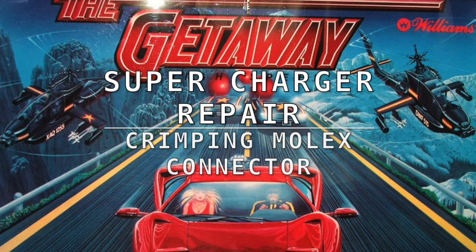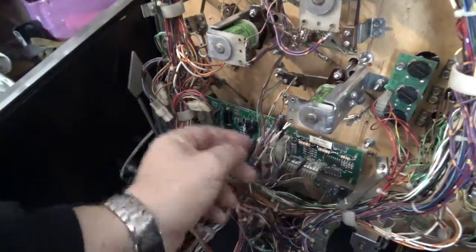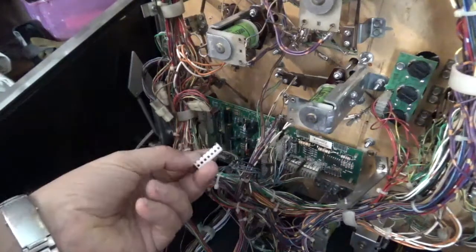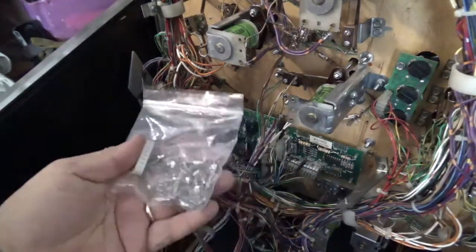As part of the refurb I did on this Getaway, I was replacing the supercharger board and driver board and dislodged one of the wires on the plug. This is a quick video to show those who don't know how to crimp and replace a Molex plug. In my haste to change the board over I managed to dislodge two of the plugs on the J8 plug that goes into the accelerator board. I didn't take a picture ahead of time so I don't know where the plugs go, so I'm going to end up just replacing the plug rather than trying to jam it in.